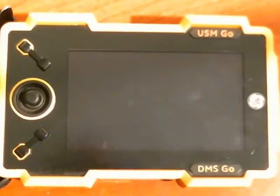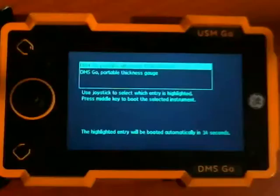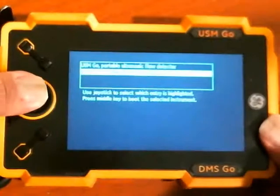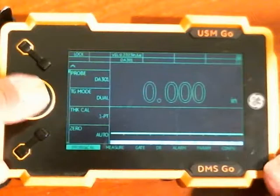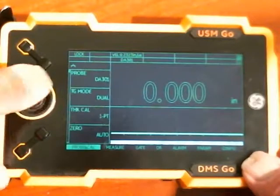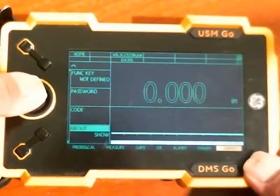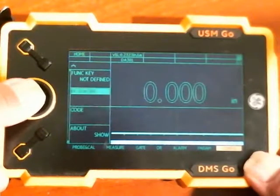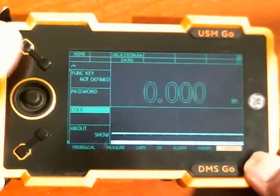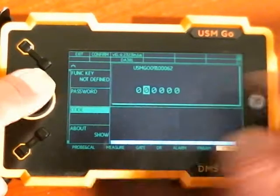Now we'll go through and do the same thing for the DMS Go side of the instrument. We boot into thickness gauge mode, and it works a little bit differently here. We're going to go to the config menu, then go up to the code parameter. I'm having a little trouble with the joystick today — you go right on the code parameter to get to the entry place.